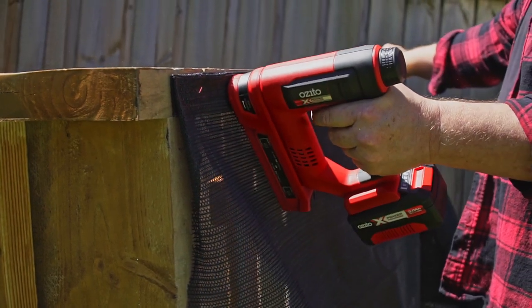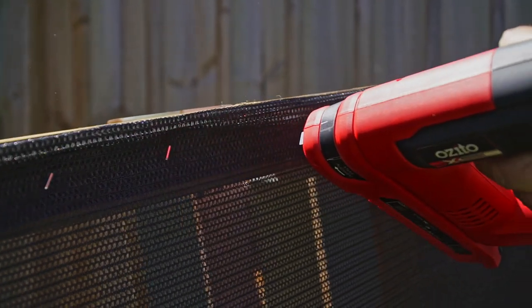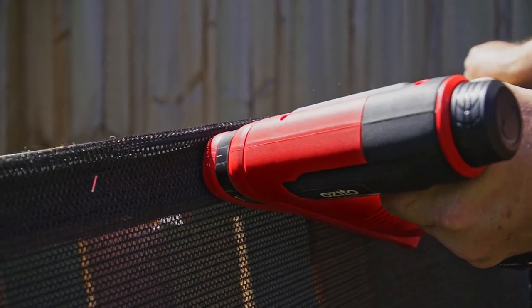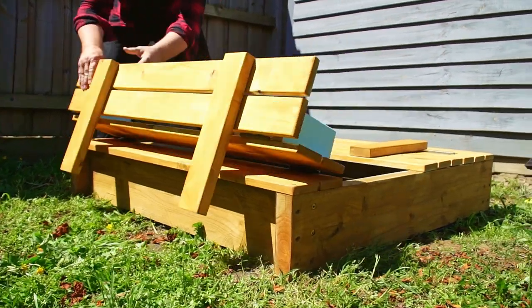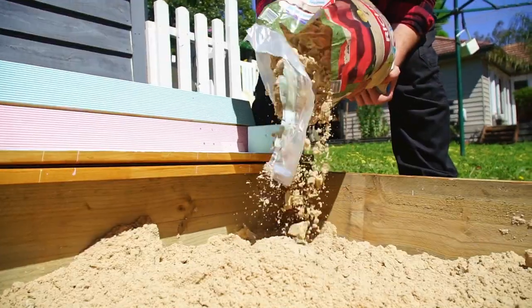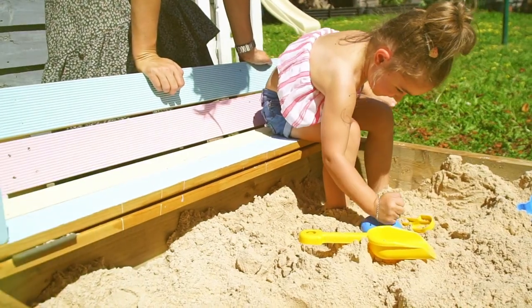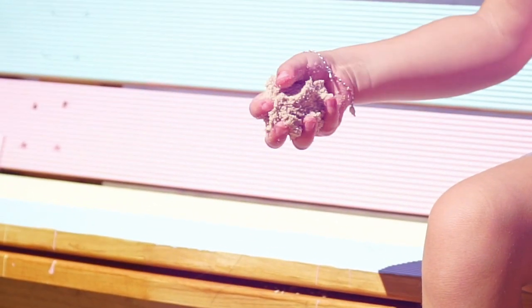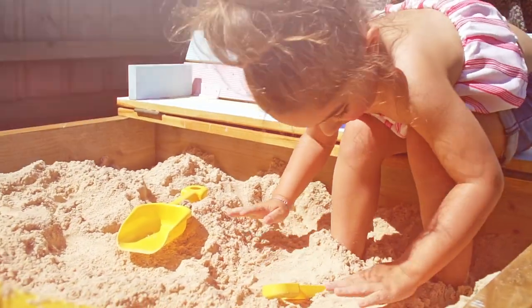The final step before we put some sand into the sandpit is to put some shade cloth on — that will let the water through and keep the sand in. Team this build up with our new PXC staple gun to get the plates on faster. It's time to fill the sandpit with a good quality sand. It's almost like unwrapping a present each time — it's all about the simple things. The lid keeps all the animals away, keeping the sand nice. Don't forget to share your creations with us using hashtag team up with Azito.